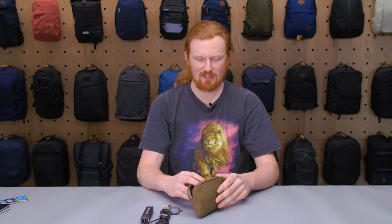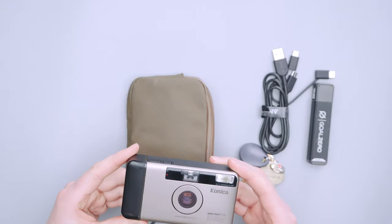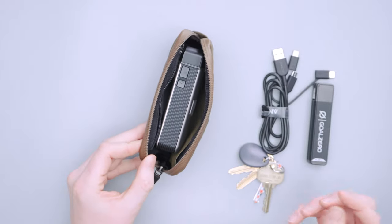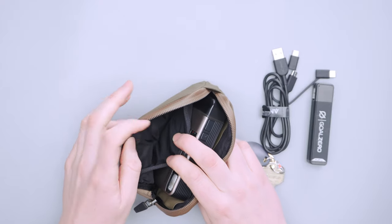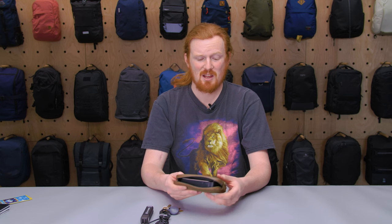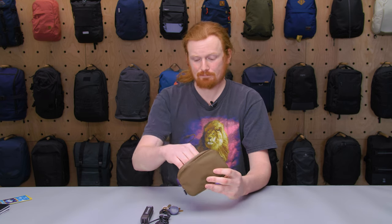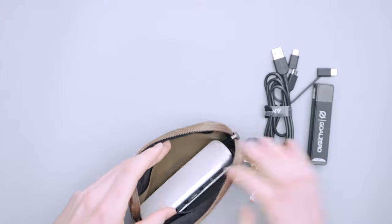Not only can you fit everyday essentials like keys and a portable charger, but I also fit a compact film camera in there — even with the Pokémon cards in the side pocket and all my cards, coins, and license in the zippered pocket. I even fit a small pair of headphones in there along with the camera and everything else in the side pockets. Anything about that size will fit, and you might be able to squeeze in a few extra things — for example, an emulator plus my keys still closes and isn't overly bulky.